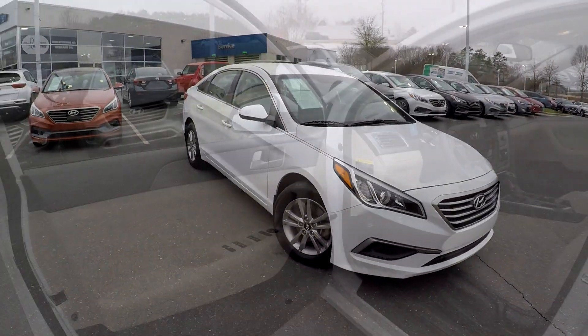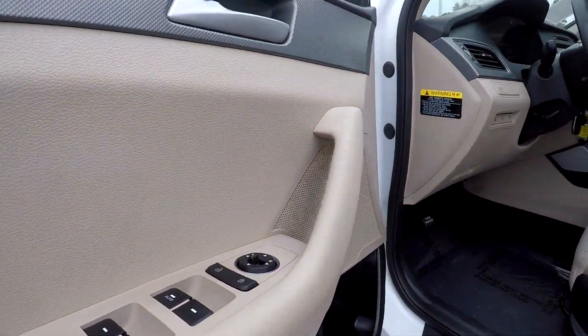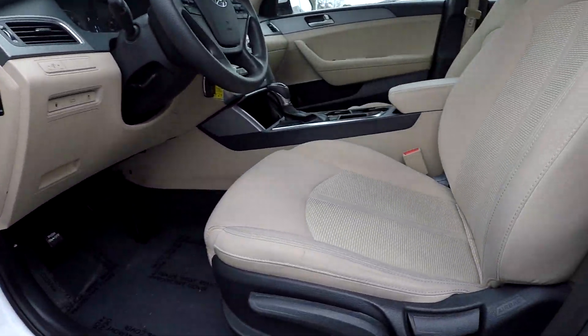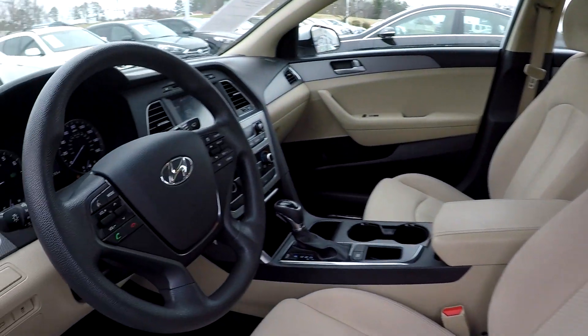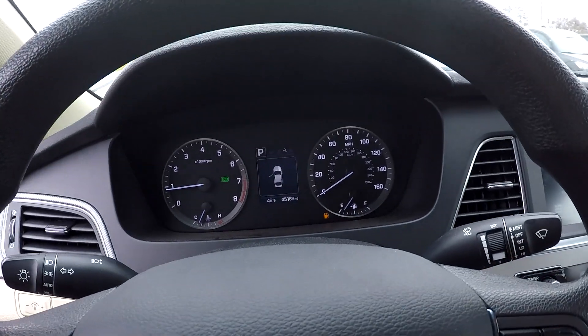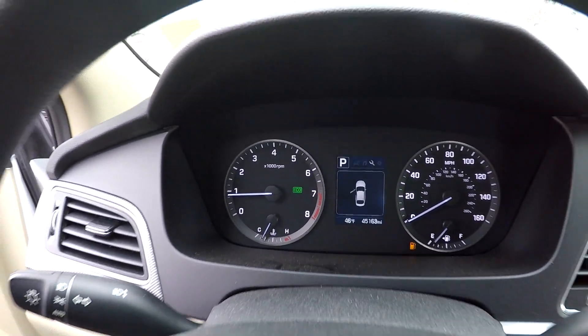Now we're going to go and check out your interior. Starting here on your driver's side, you're first going to see that you're going to have fully powered locks and windows. For your seats, you're going to have a nice soft pattern tan interior here. You can come in here and see that you are going to have 45,163 on the dash.